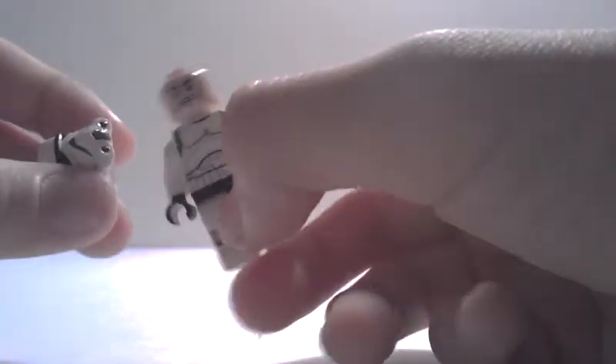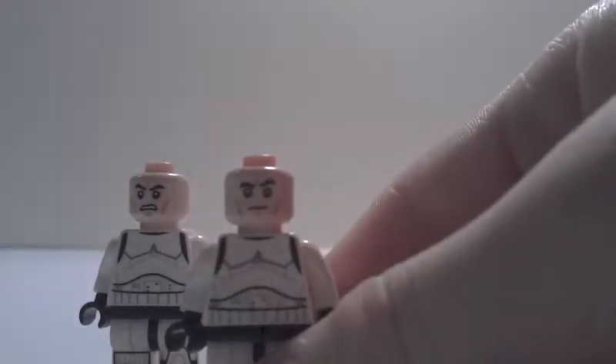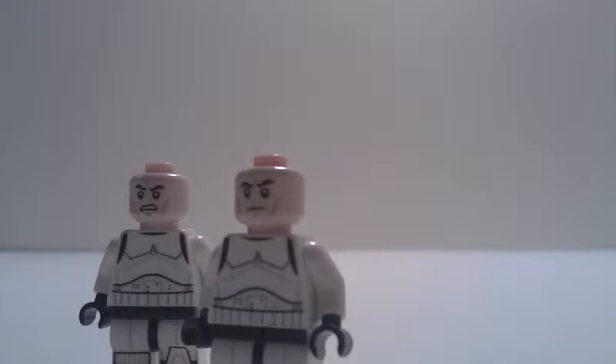So if you take the helmet off, you can see that they have either the clone faces that were introduced in 2014, or they might have this new 2015 face. It's kind of calm — more calm and less angry.